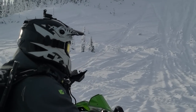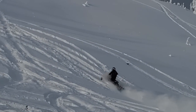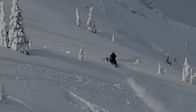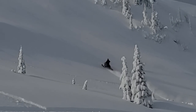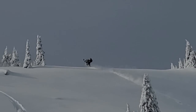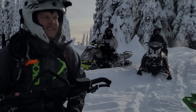There you go - he does like to climb hills. He's going to the top. Look at that!